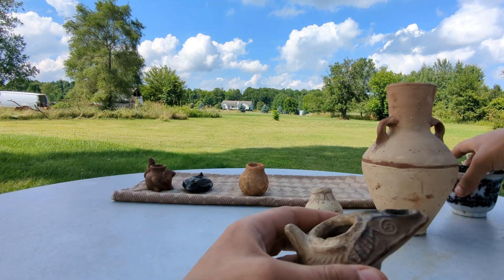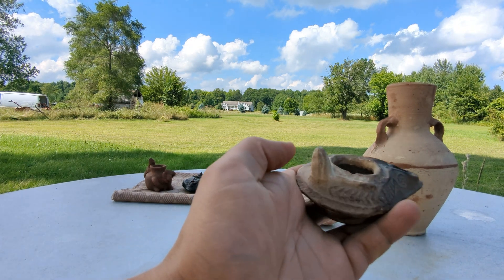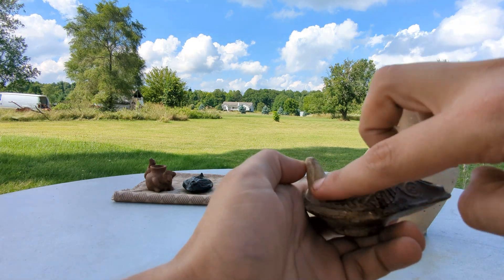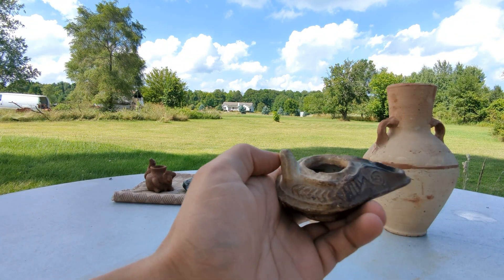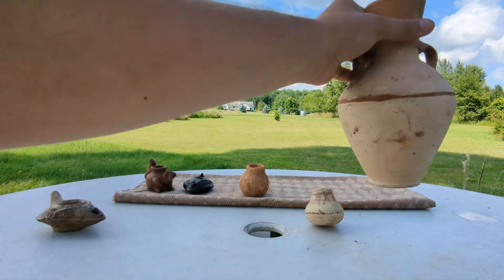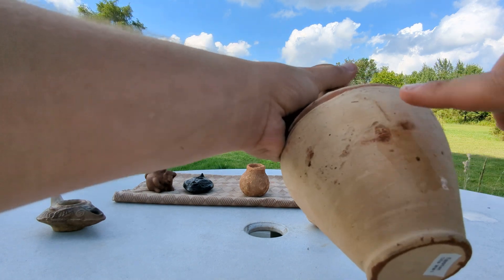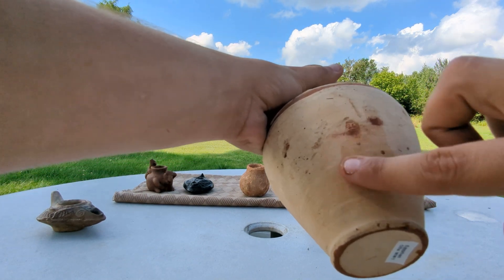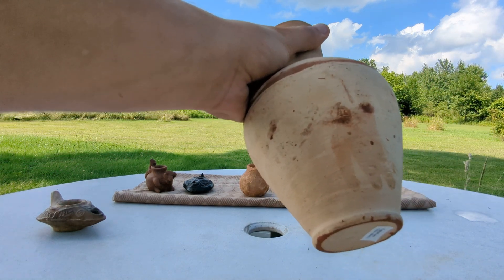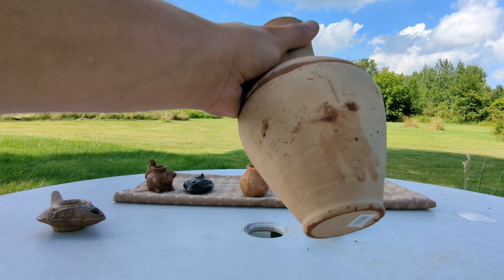There is another test you can do that won't work on glazed pottery. You put water on the surface and it's just sitting there. You put water on the surface of a modern pot — this is actually probably early 20th century, probably brought back by a soldier in World War I as a souvenir from Egypt. This is called an Ola. You see that the water is just sitting there — it's not doing anything.